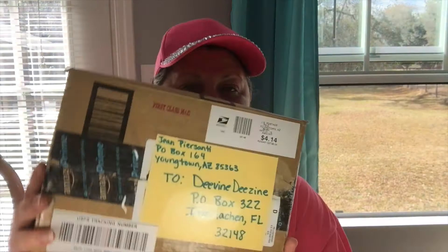Hey everybody and welcome back. Obviously by the title you know that I have more friend mail. This mail comes to me from Jean over at Stampin Up Girl, and I'll be sure to have her channel linked for you down below. You can tell how everything is blowing out here — it is such a pretty day here in Florida.